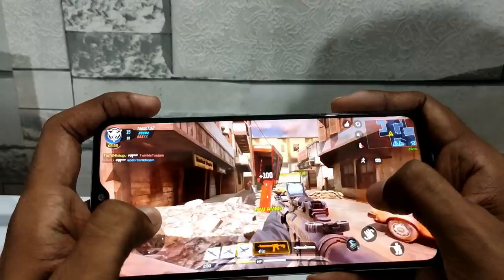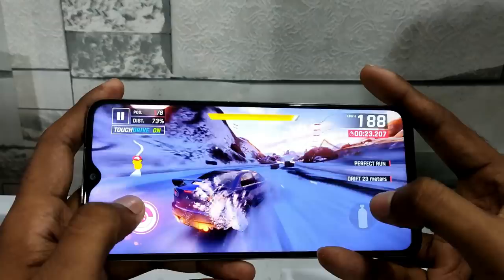For performance, the Redmi Note 8 Pro uses the MediaTek G90T processor. There are many hyped and powerful processors, but this is built on 12 nanometer architecture. There are some heating issues. In one week of use, multitasking apps and RAM management are decent.